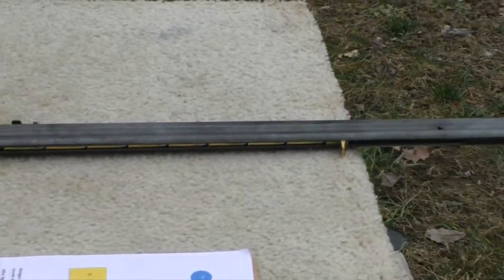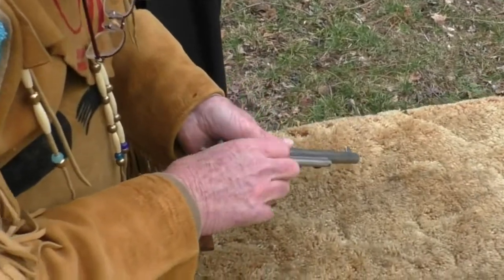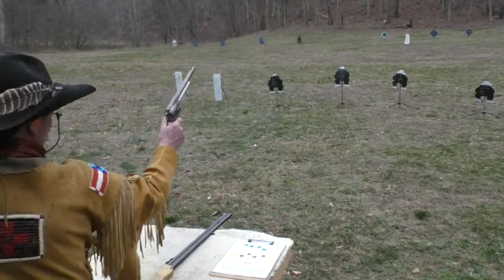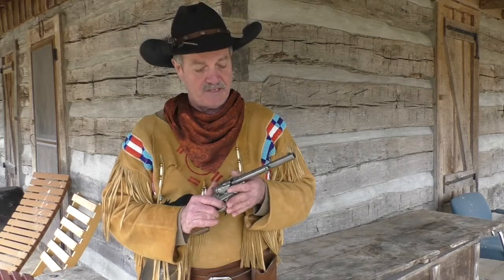It holds 15 shells. This would be your Cattleman, your 1873 Cattleman single action, which means you have to pull the trigger back and then fire. I took a regular gun — this is a brand new gun — and what I did is I took all the finish off of it.